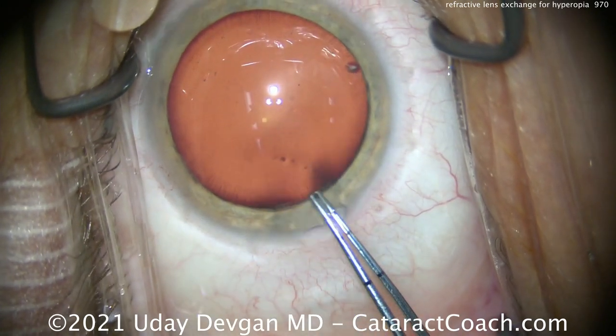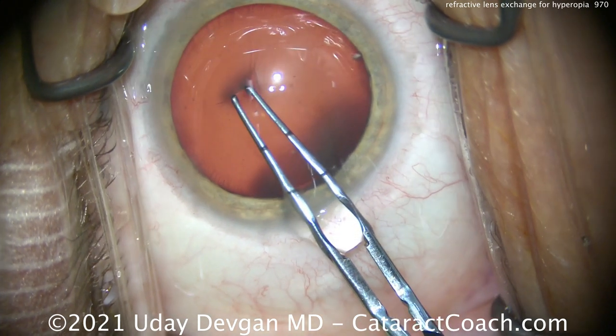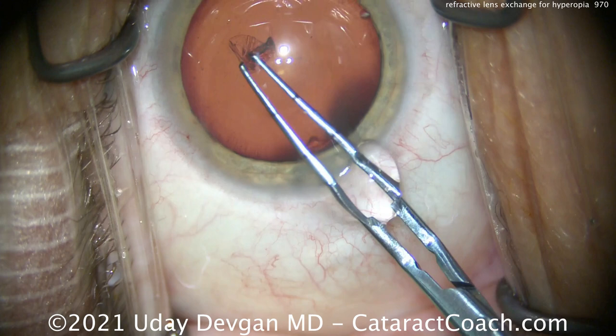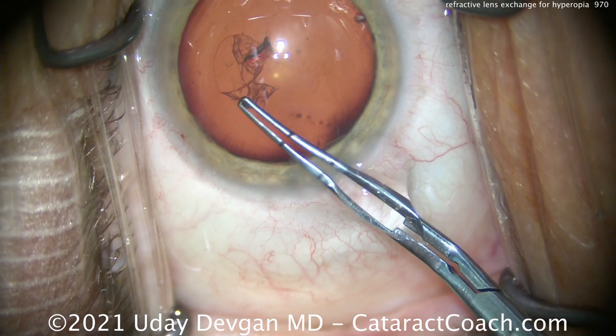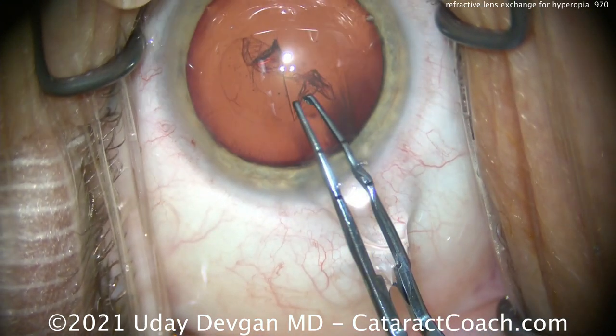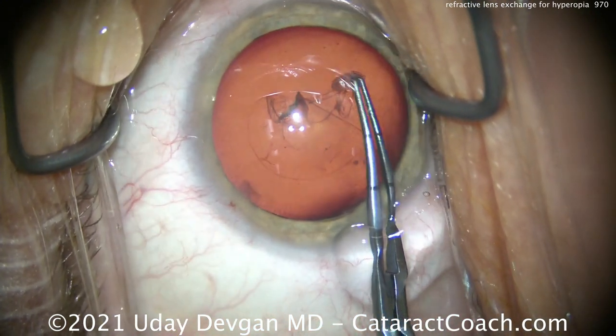That's very important to be able to create the capsulorrhexis. For capsulorrhexis creation, we'll measure out and get that 5mm diameter in mind. Visualize that, and we'll start with the rexis. But look how we still lose some viscoelastic out of the main incision, and as we do the capsulorrhexis, it has a tendency to want to run outward.